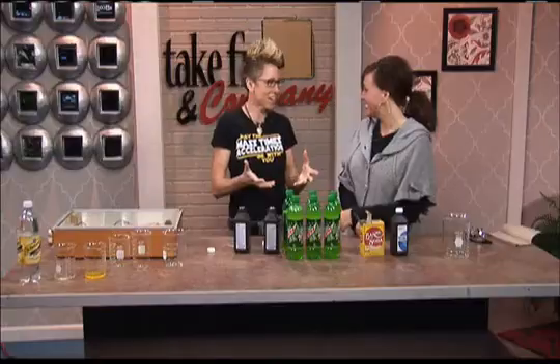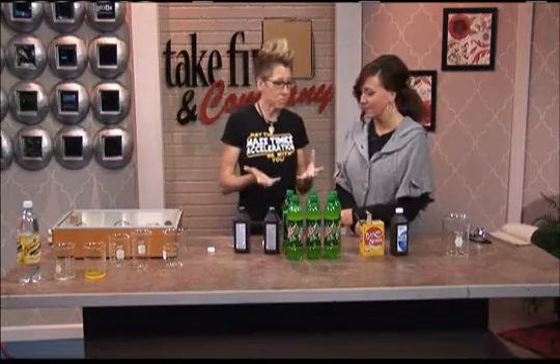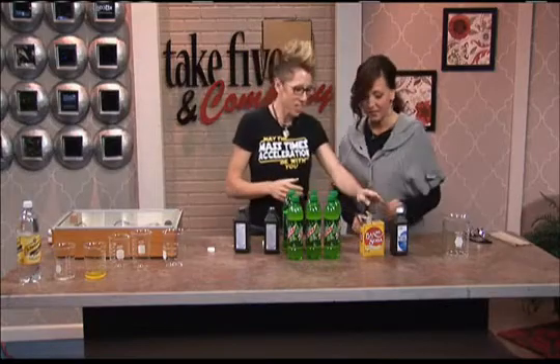It seems like it would work. If you look at it, it seems like you could make it glow. We're going to make that happen today. And it's really simple ingredients — it really is. It just takes...